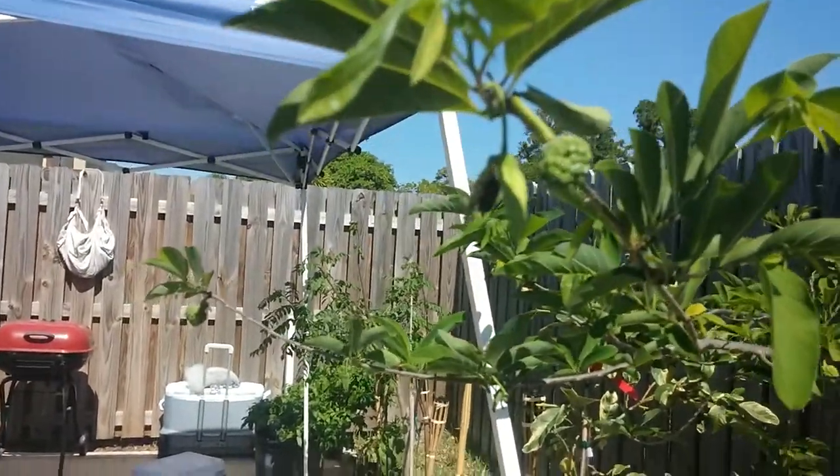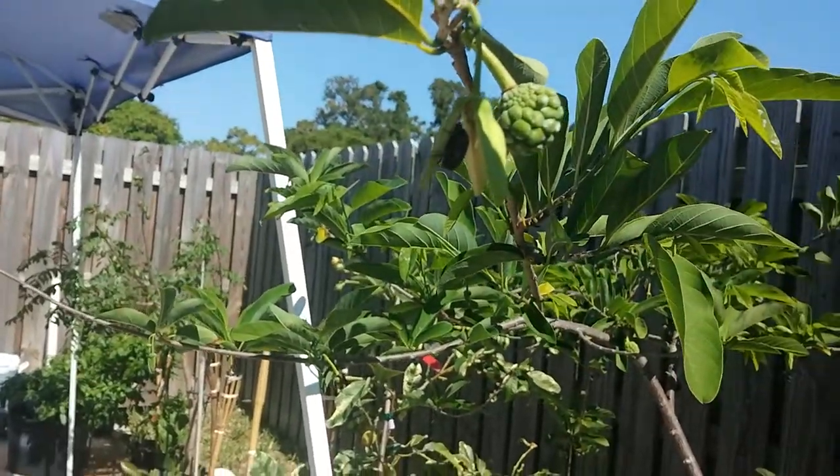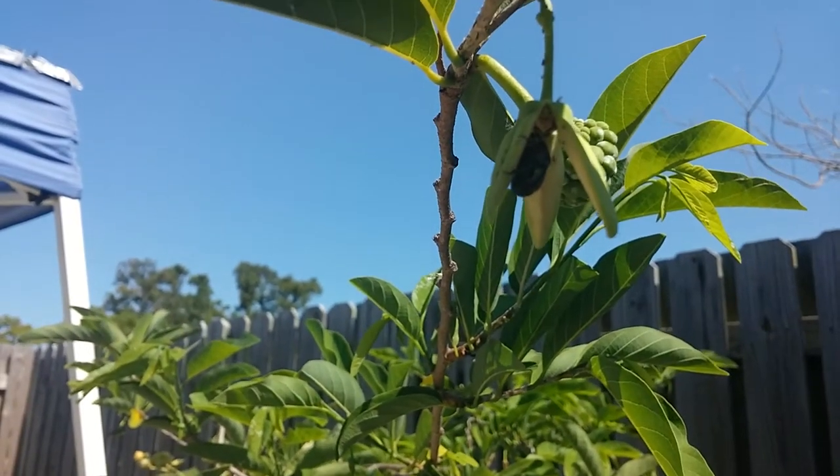Sometimes these guys come around, sometimes they don't, so you have to hand pollinate. I have a video on that — if you want to see how I do it, it's very easy, you can look it up.